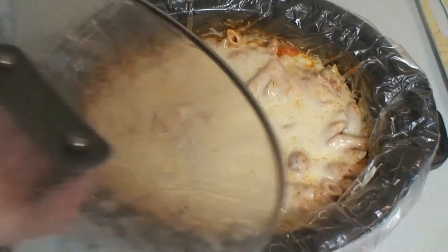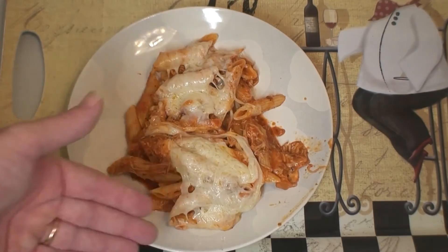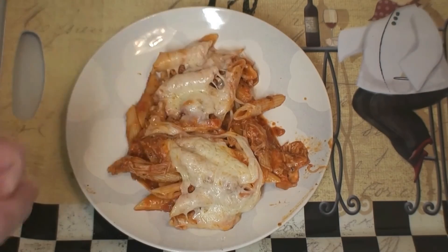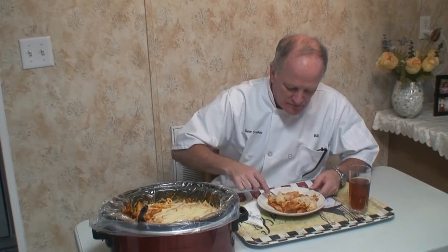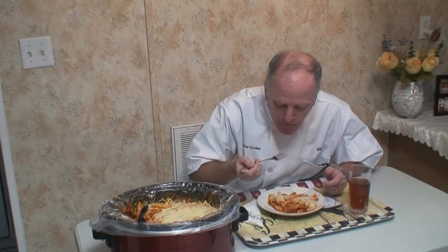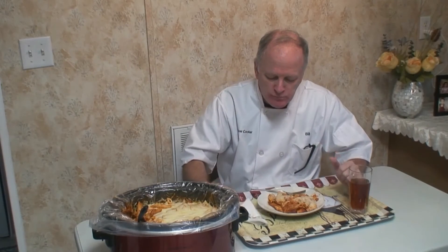Our 30 minutes has passed — there you go, look at that. So I'm going to put this on a plate for you. There you have it — you can see the cheese on top with the penne pasta, the chicken, and the spaghetti sauce. It smells fantastic. The spices come alive when you're eating this — I've got a taste of cheese in it and the chicken is fantastic along with the noodles. Just one complete dish. Very good, highly recommend it.